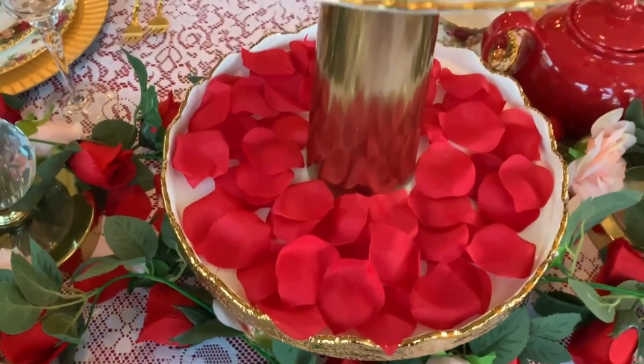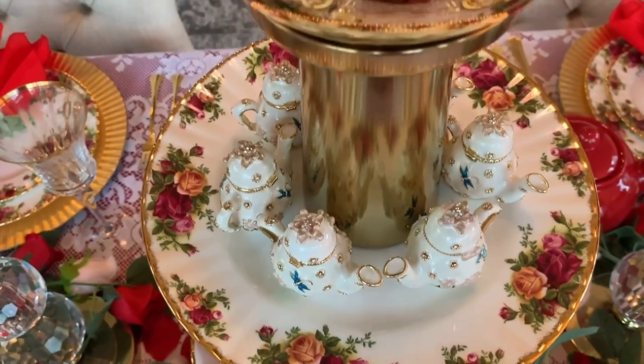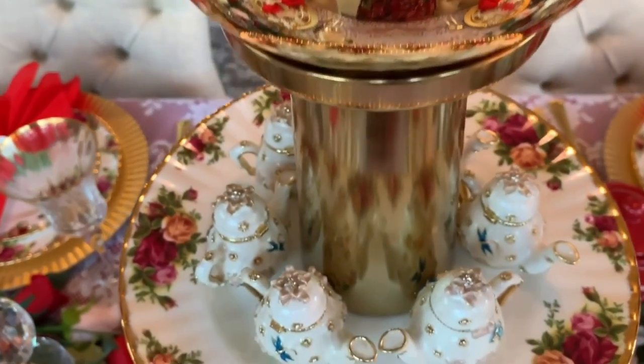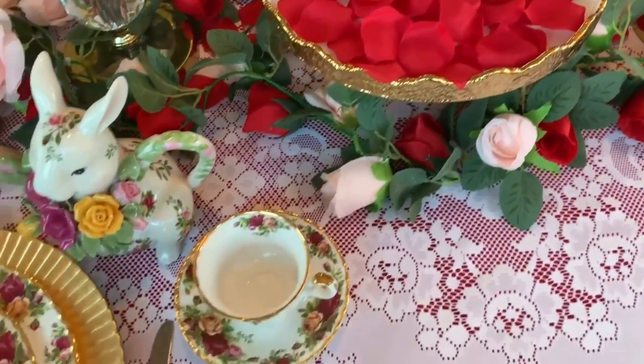I used the petals from the dollar store — the ones from Valentine's. And on top of that, I have my little cute teapot over there that came from Hobby Lobby in the clearance section.